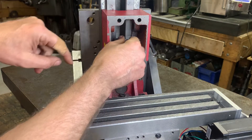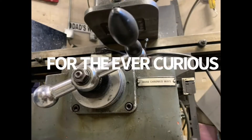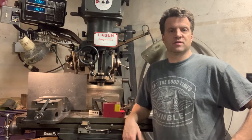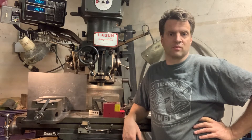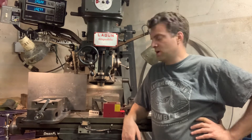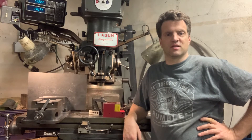Hi YouTube, Hans here, Harbor Freight Mini Metal CNC Project. In this video, I'm going to show the beginnings of the Z-axis motor mount, which leads to the ball screw mount first. But in order to do that, I have to do some more work on the powerhead of the mill. I hope you enjoy this video. Thanks for watching — please like and subscribe so you can see more of my content on this project in the future.